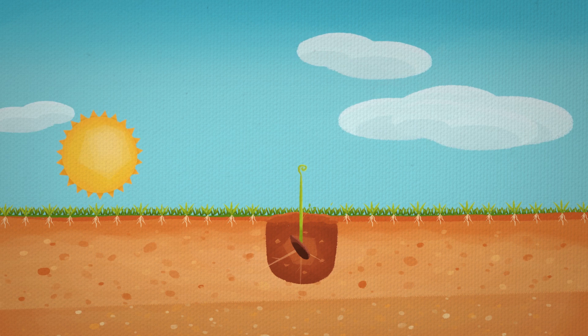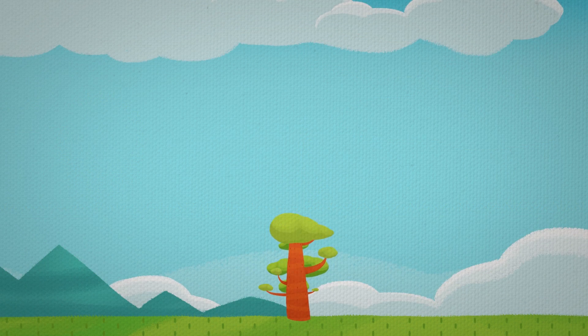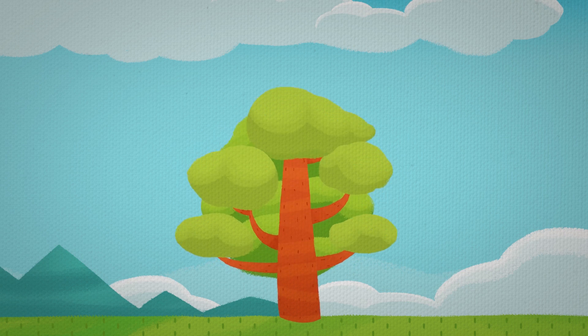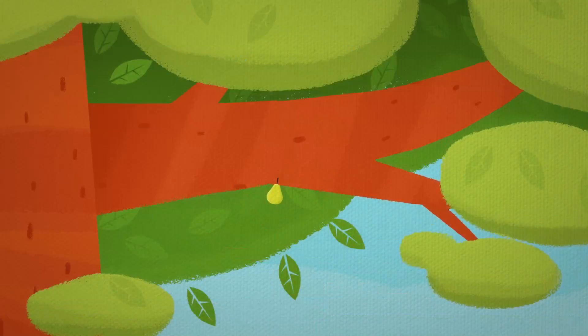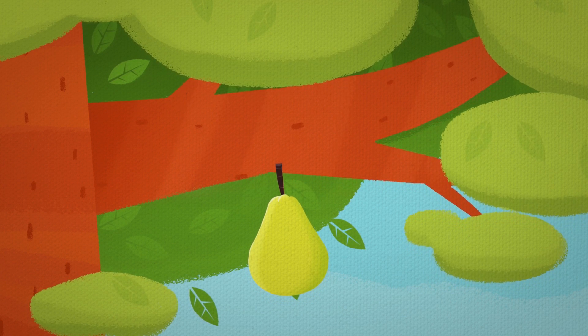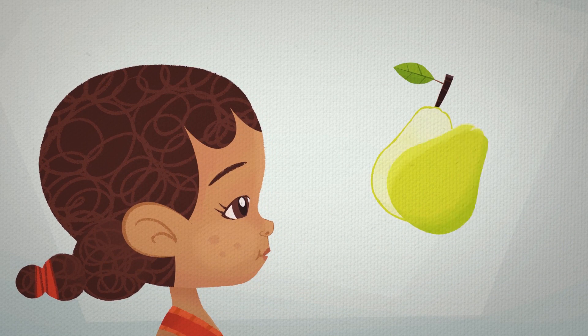A big tree will grow, reaching to the sky. From that tree, a fruit grows, and inside that fruit, there's another seed.